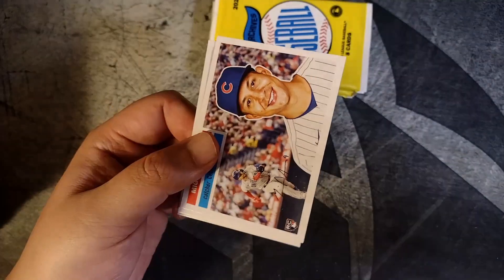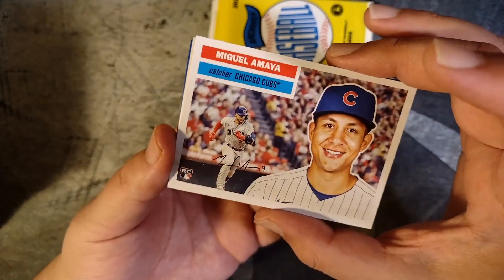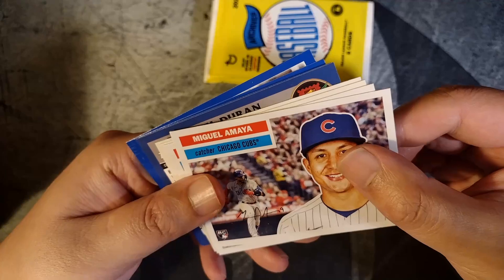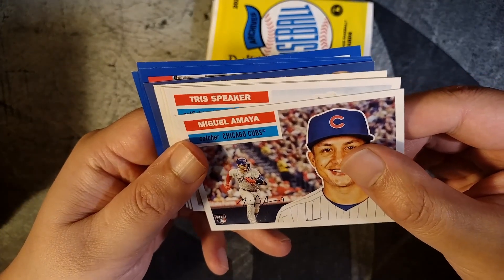Archives is certainly my favorite set of 2023. Good checklist, 300 cards, three different card designs — the older designs. Love them, beautiful cards. Looks like we already have some kind of upside down card in there.